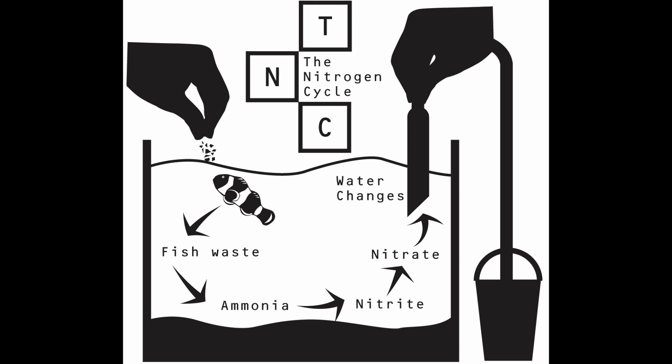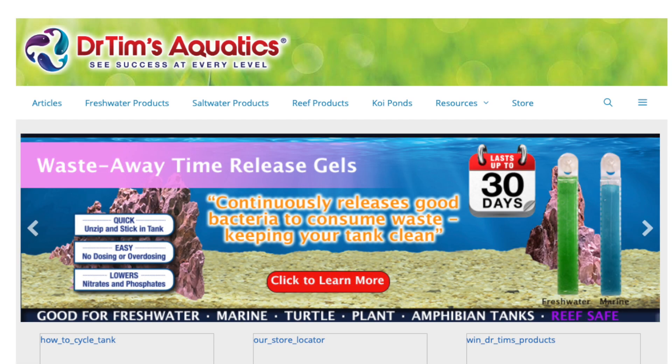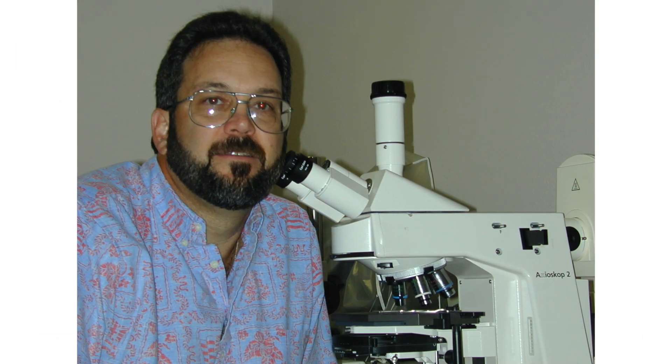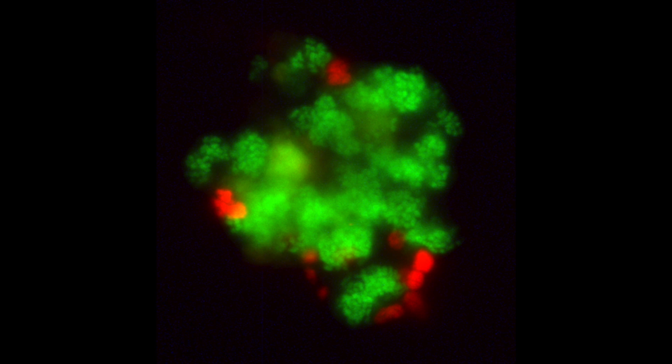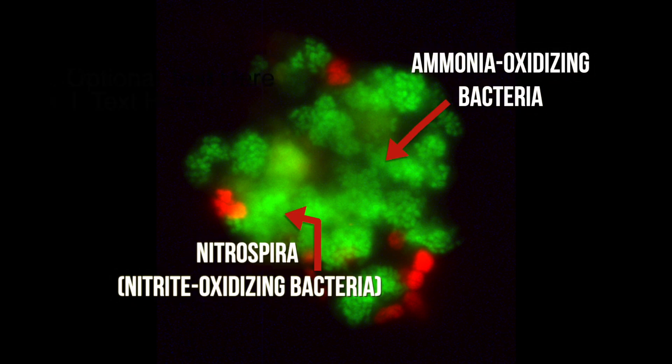The cycling process is straightforward, but there are common mistakes made during the process. To help you avoid these mistakes, I sat down with Dr. Tim Hovanec of Dr. Tim's Aquatics. Dr. Tim was a pioneer of nitrifying bacteria-in-a-bottle products, and he was the first to show that Nitrospira bacteria, not Nitrobacter, was the real nitrate-oxidizing bacteria in aquariums. In other words, he's the real deal.